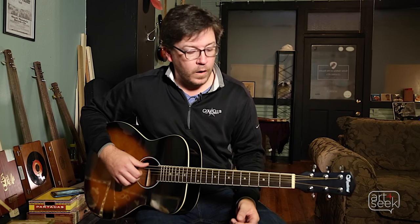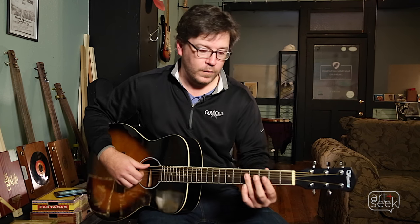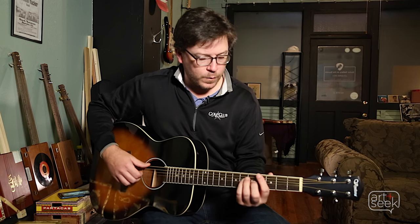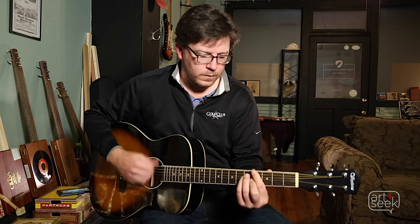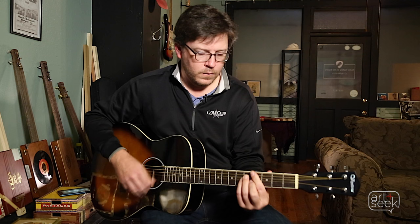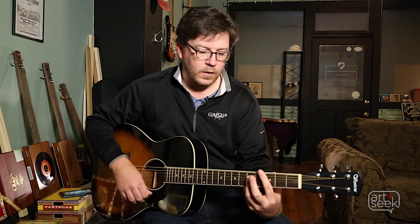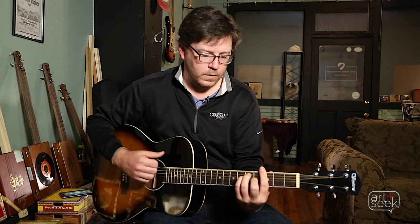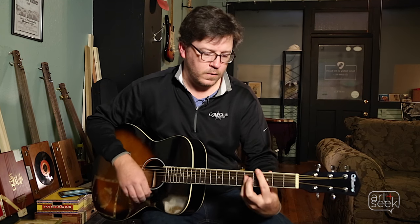Twelve-bar blues on the acoustic guitar requires quite a bit of skill and chord change knowledge, maybe up to years of practice. But your basic twelve-bar blues starts with a one chord, then switches to the four, then the famous sound we're all familiar with.